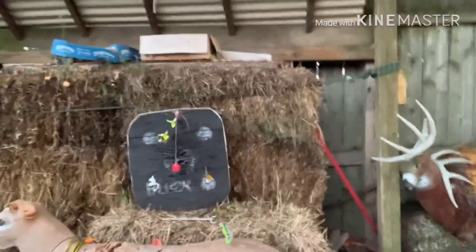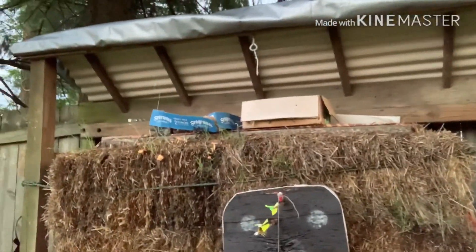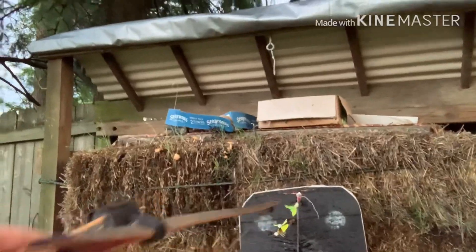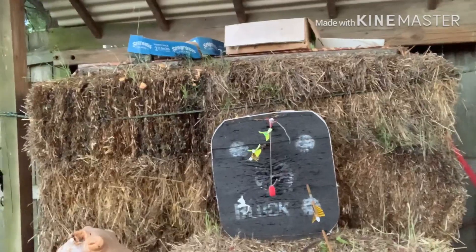Let's see how we did. Pretty much like before - same thing. There's the 340 spine, 400, 400, 500, 500. That's the 500 with the 100 grain. Same results.